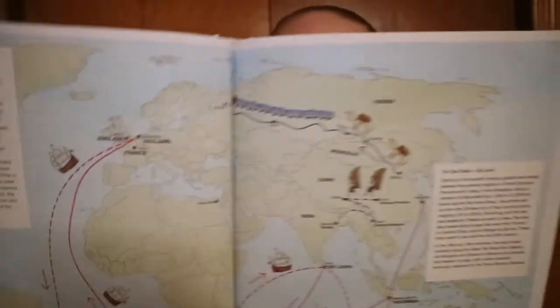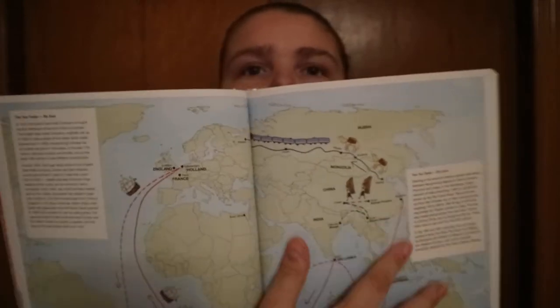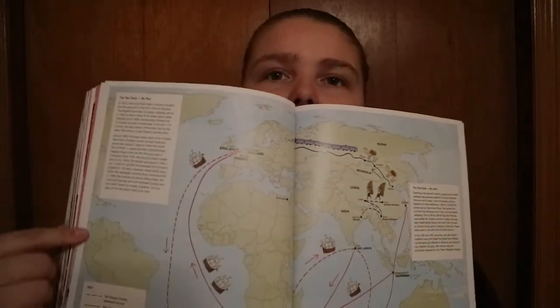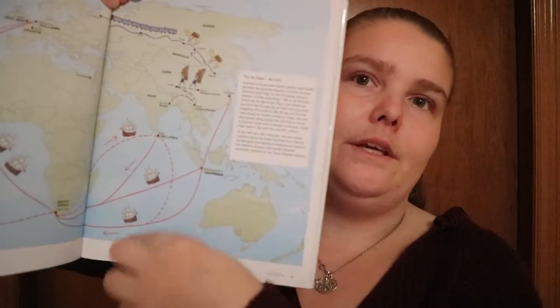Some of the information is a visual representation of what they are talking about — like by land, by sea, and how it all worked out. Like, they could have just had five paragraphs about going by land, going by sea, but there is that visual aspect that people would want to see — you can see them zigzagging and going here, here, here.